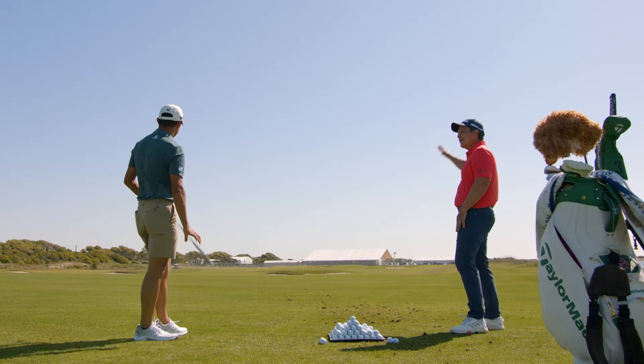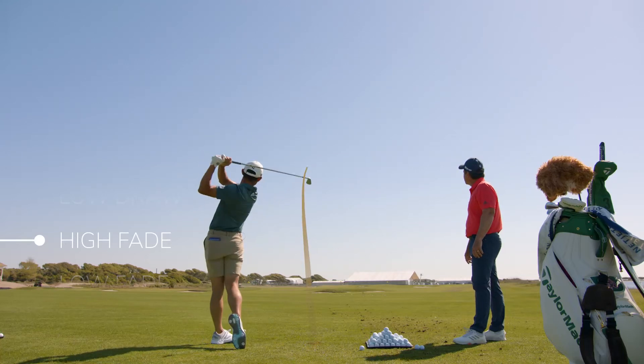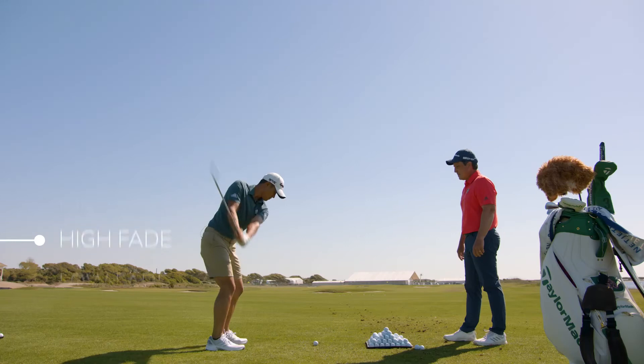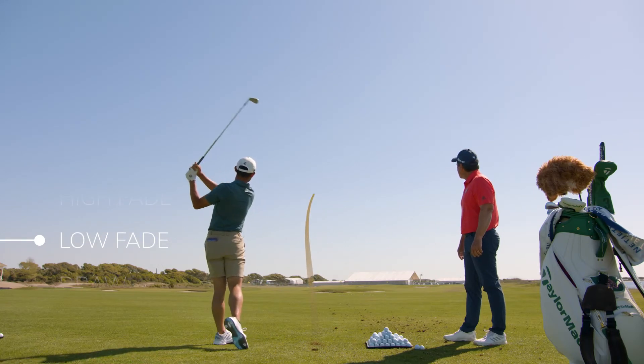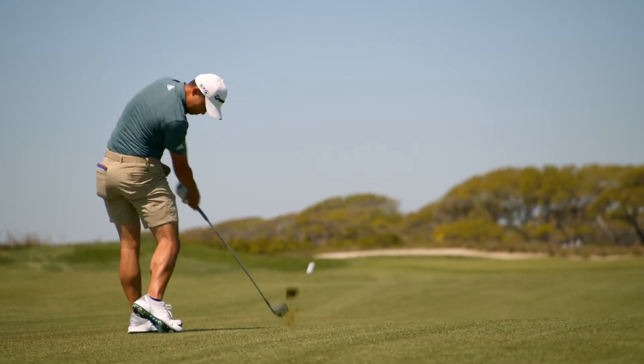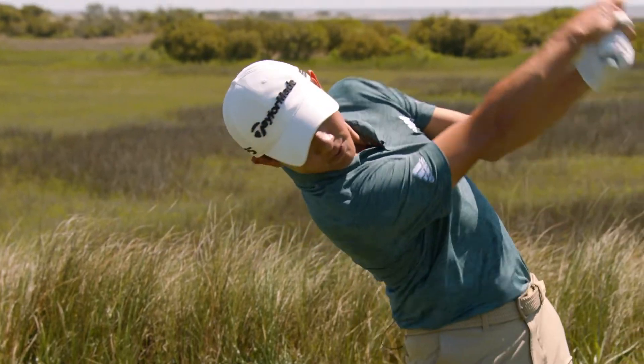Now we go to the other side of the equation, we're going high fade — the easy side. Great. So we have low fade. Beautiful. Obviously fades kind of work to my favor, so I know I have those down, but now being able to play a lot of courses that I've played before, I'm gonna need other shots.